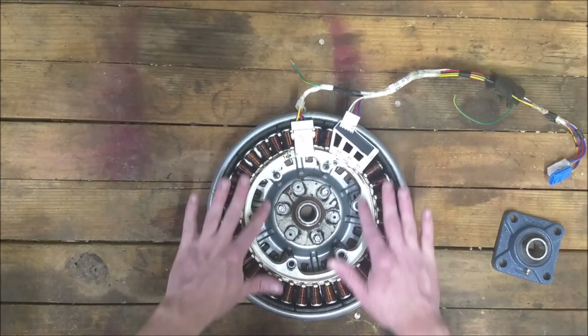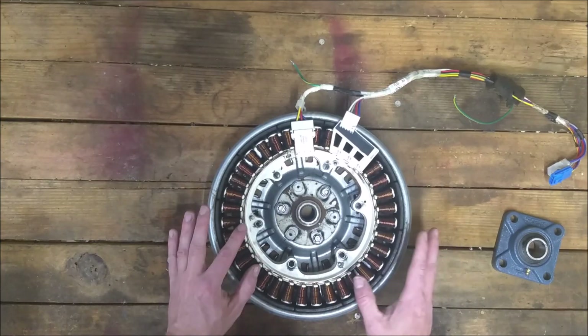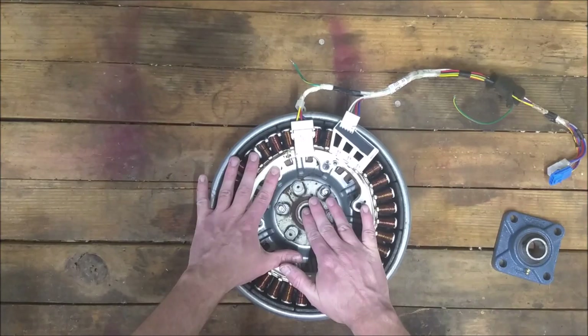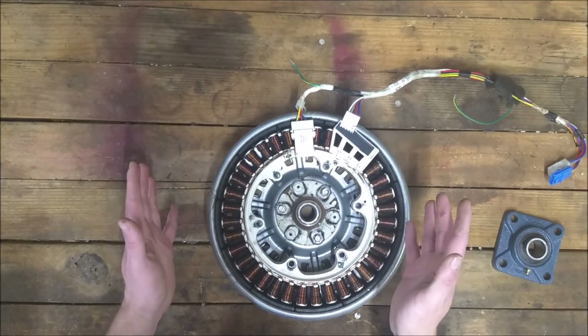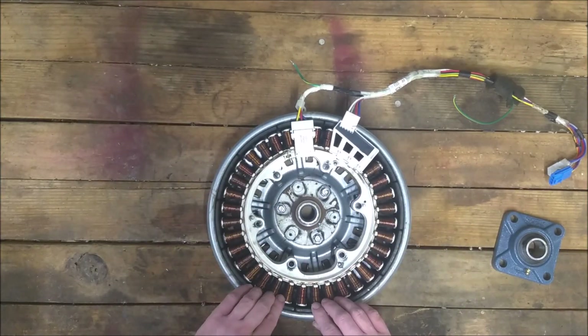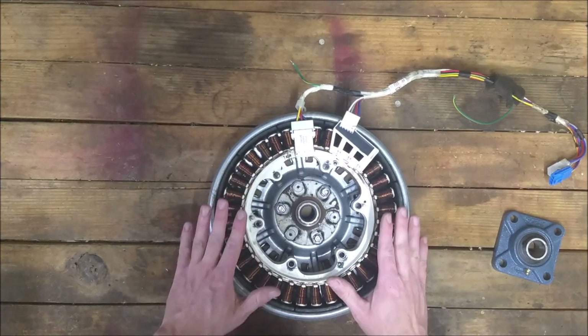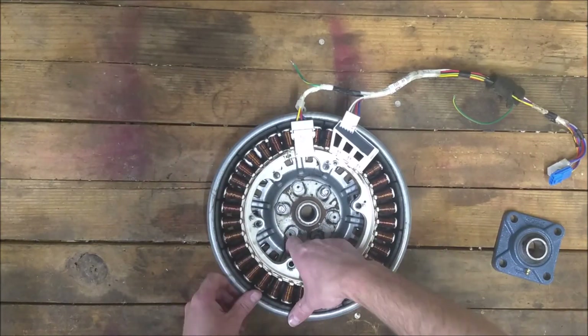I did measure this — it's uniform. However we mount this, so long as we keep our center bore right in the middle, which really shouldn't be that hard, we've got a decent size air gap to work with. I think it's a solid way to go.